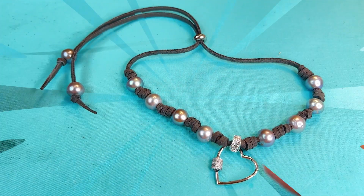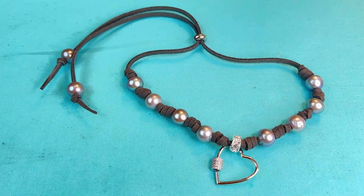And there we have our beautiful hand-knotted pearl heart necklace. Thanks for joining me — see you again next time!